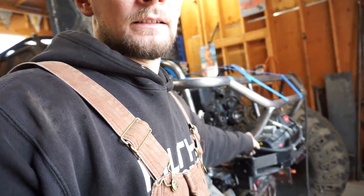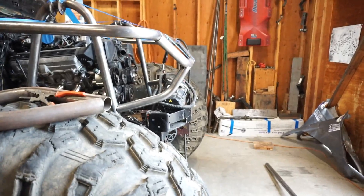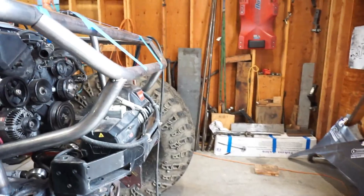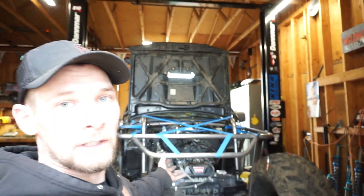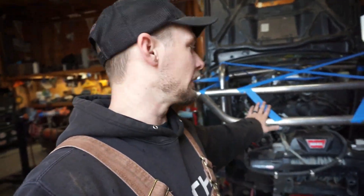Woke up today, got carpet installed in the addition, so that's a plus — it feels like a bedroom now. I need to get some work done. As you saw, I got these guys in there. I saw a really good approach and departure angle. This is mainly so that I can smash the back of Trent's Jeep — not really — but I'm gonna work on this.